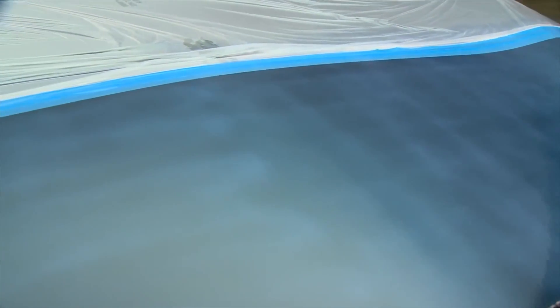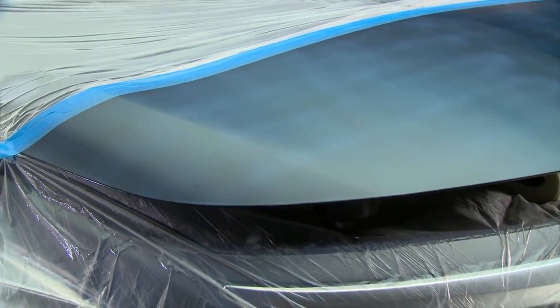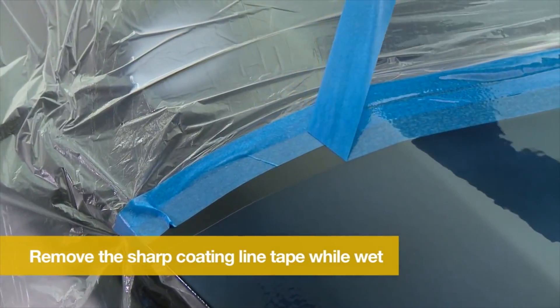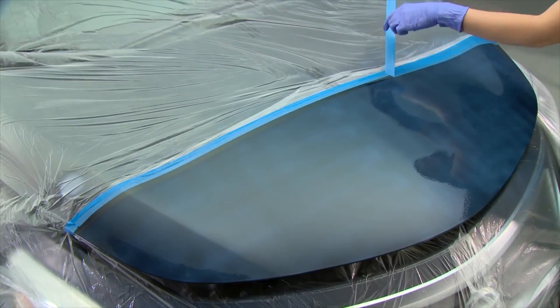Once you are done spraying and before the film starts to dry, remove the masking tape touching the coating. Grab the tab on the tape and pull the tape away from the wet surface, being careful not to touch the coating while removing the tape.